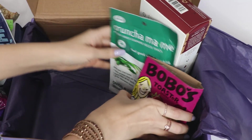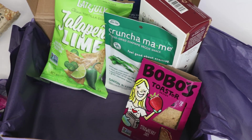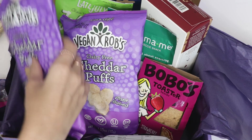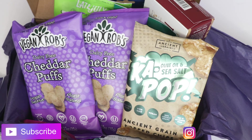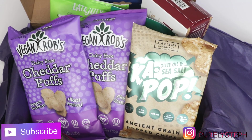This box is absolutely worth it at $39.99 — you get so many snacks, and it takes the guessing game away if you have any food sensitivities. If you love a product, now you know the name, how it tastes, and you can go to the store and buy a big multi-pack, so you really get your money's worth. Thank you so much to the team at BeFree Co for sending me their box — I'll leave all the information down below if you're interested. Talk to you guys soon, bye!